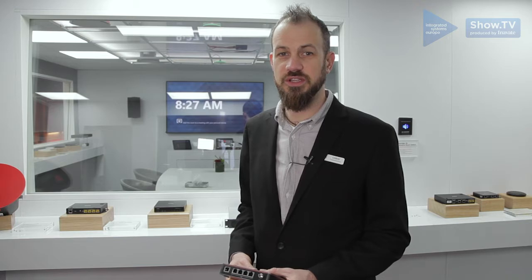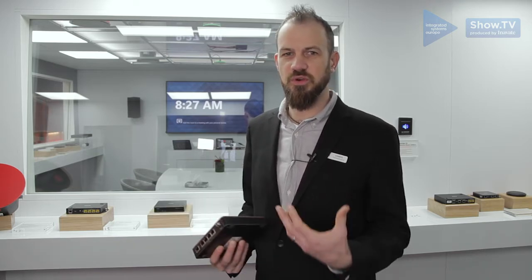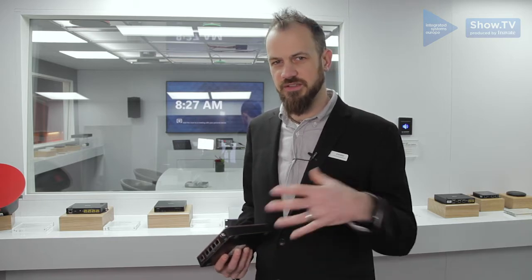The Tessira Connect TC5D is the latest addition to the Tessira Connect family of networking and connectivity appliances from BiAmp. What's new about the TC5D is that it adds Dante capability to the solution, so you can now nicely connect all your BiAmp AVB devices together very simply and bring in Dante devices into the AVB solution.